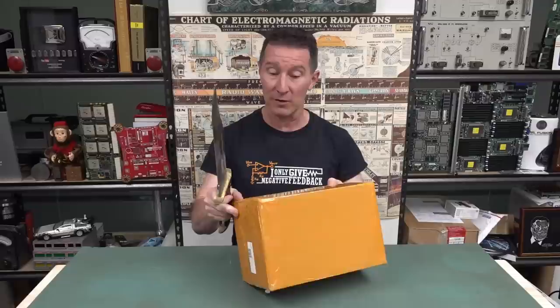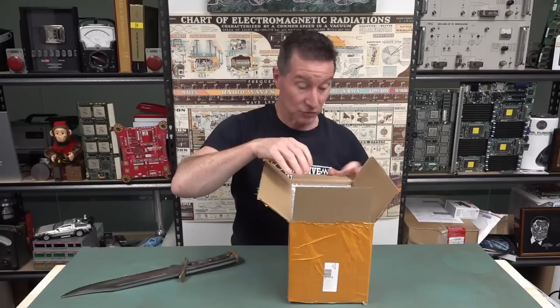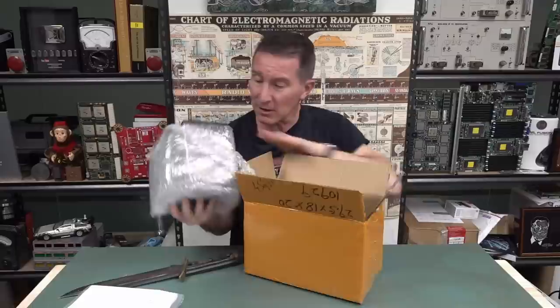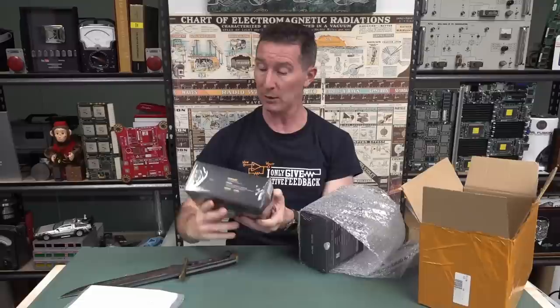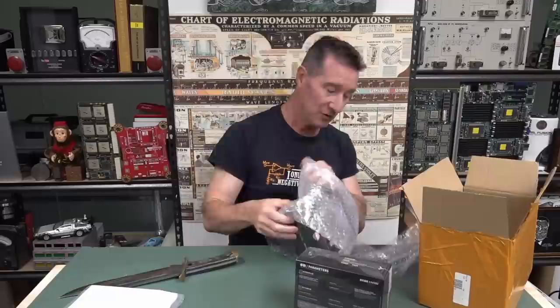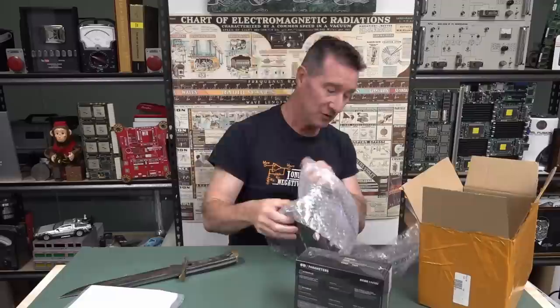Next up, we've got the classic brown masking tape package from Hong Kong. Hi to all my viewers in Hong Kong. We have a note - I won't read it yet. It's a two-in-one oscilloscope. For Fursi again - what's this, like the third Sucker the Sav? And a signal generator - whoa, look at that! That looks pretty funky - it's colourful.